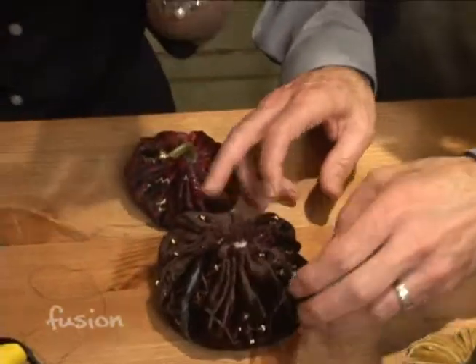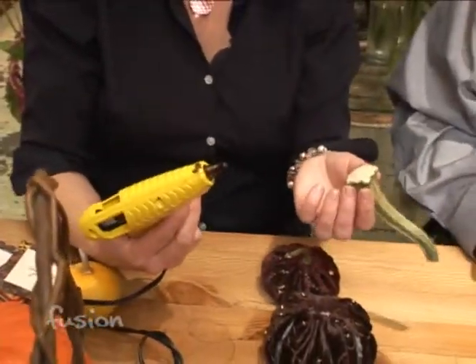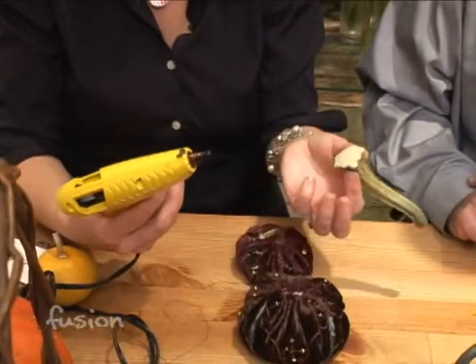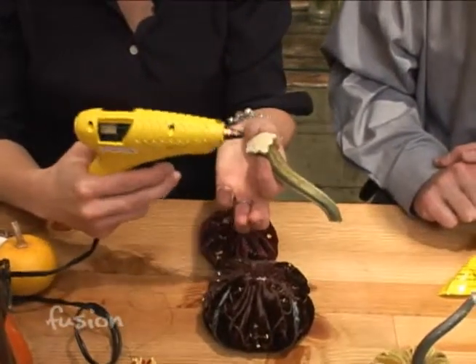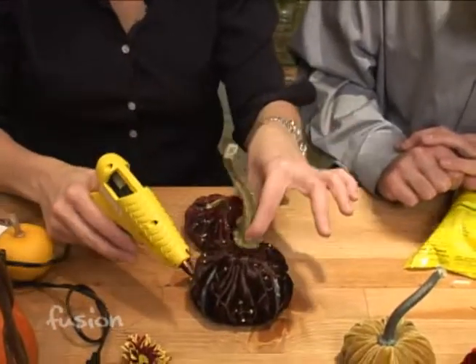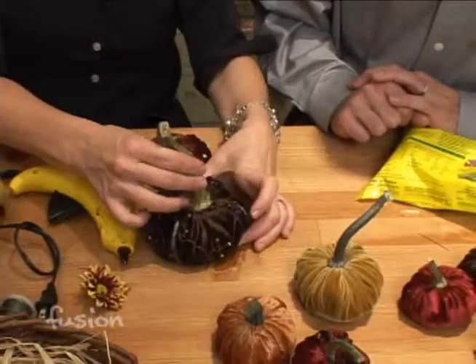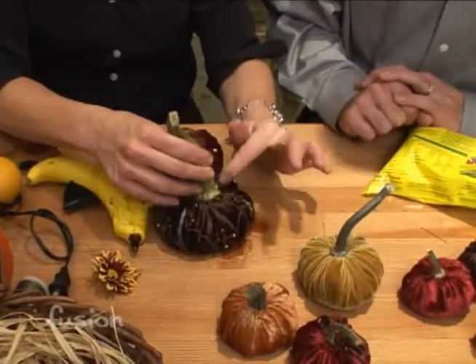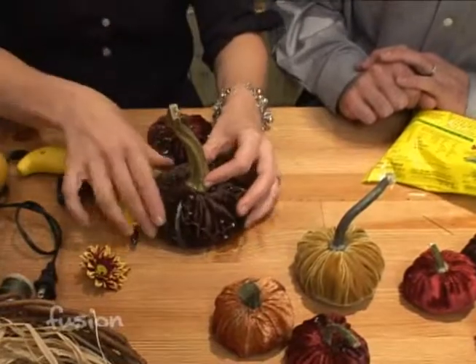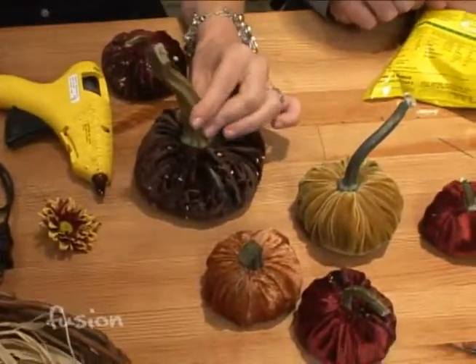We have a really thick stem to put on the top to cover it up. You take a glue gun — you really do need a glue gun; I don't think glue dots, tape, or anything else will work. Take a big glob of glue and voila. I like to tuck in all the threads so it's pretty seamless. Squish it down tight, hold it until it's set, and you're done.